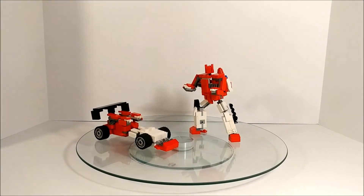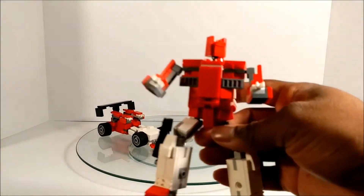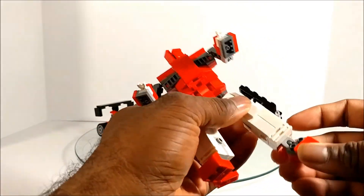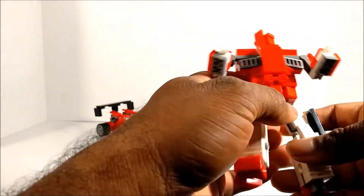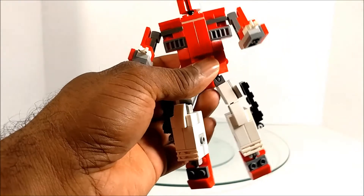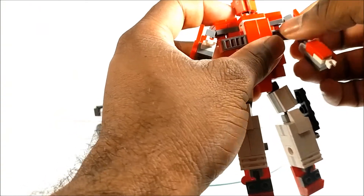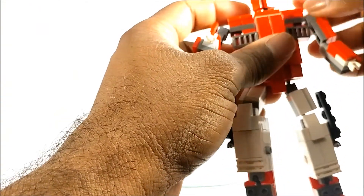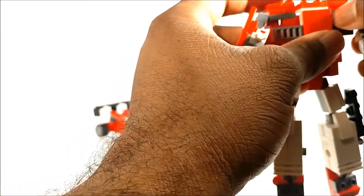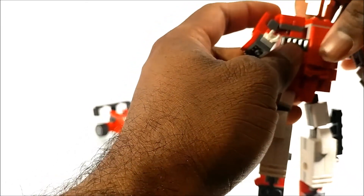So we put Fast Lane off to the side and get to Cloud Raker. This guy was a little more fun to build and more interesting in my opinion, but the transformation is surprisingly not the same. We'll get the heels and everything in place and try to keep our hands out of the way. The arms do kind of fold the same — oh wait, why did that happen?